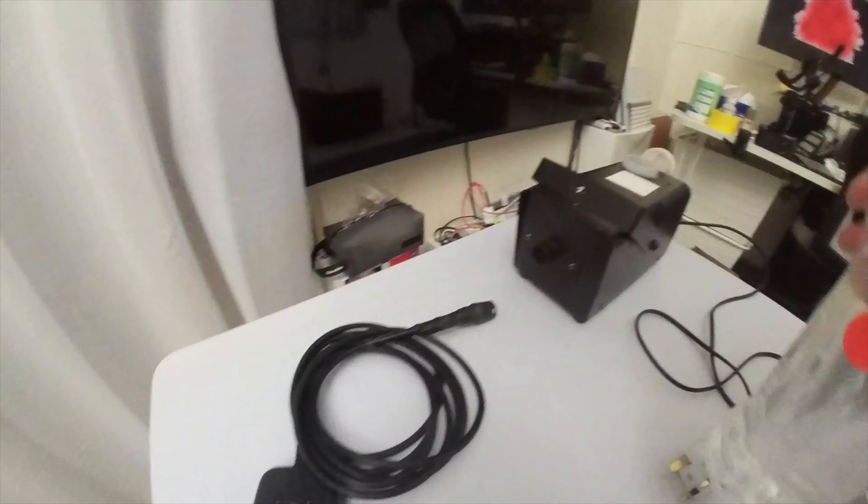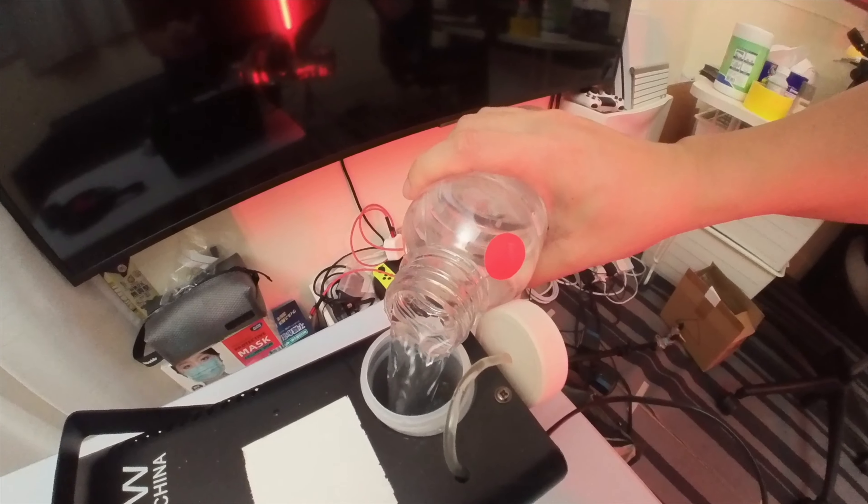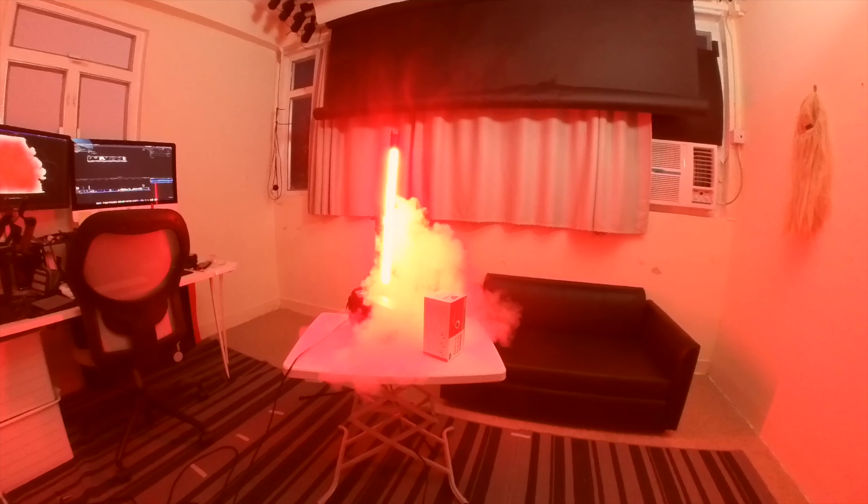a bit of fog juice, it's got a remote control, and then I've got the red light. I'm just going to test it to make sure I can get a similar effect. You can see in my test that the red LED makes the whole room look red.